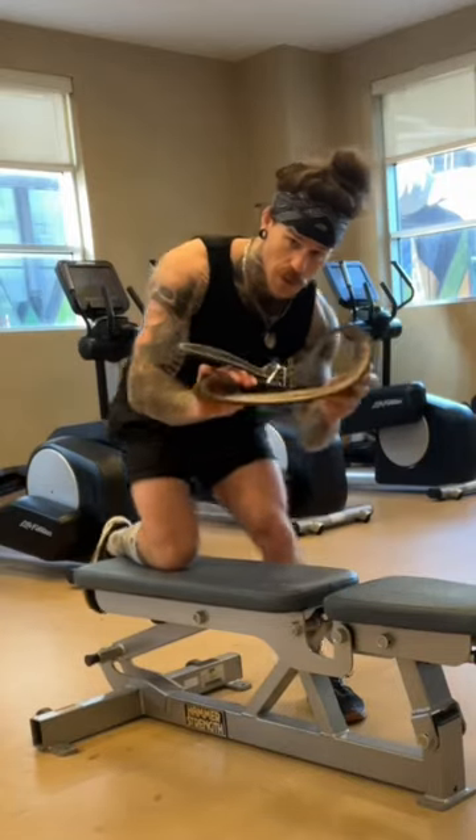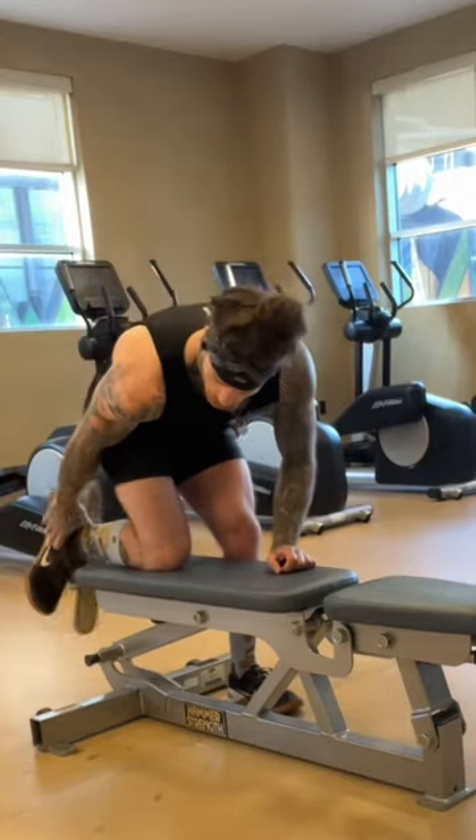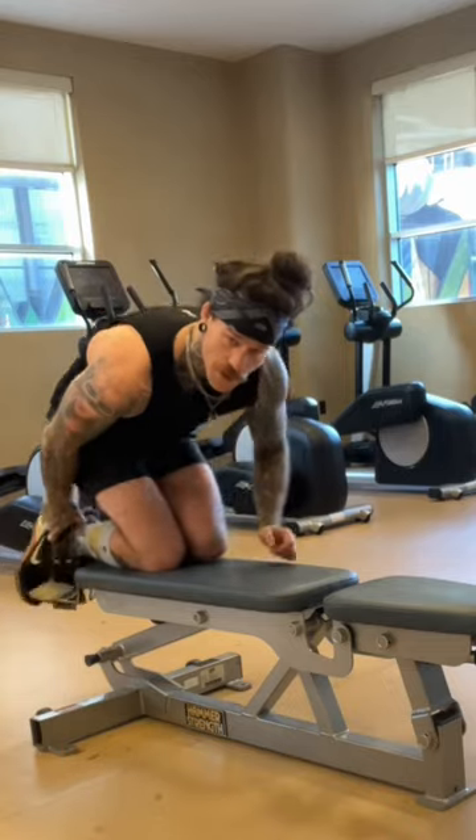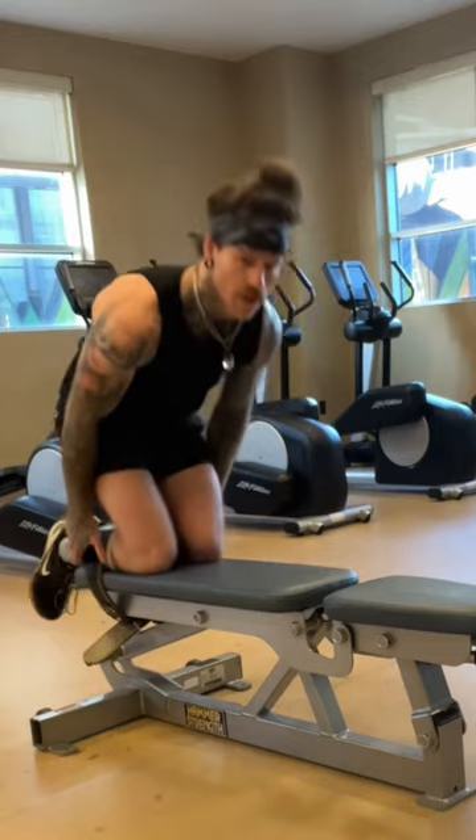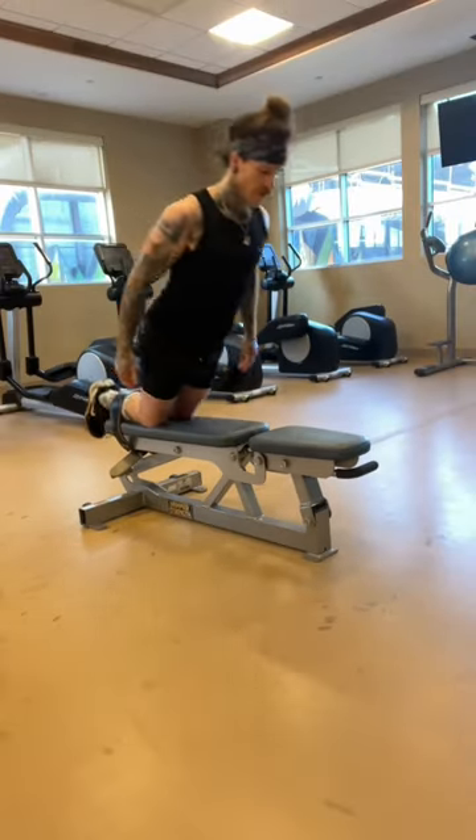This is the best way to set up the Nordic Curl. All you need is a lifting belt — you're just going to hook your feet around the edge of the bench, pull it up over your shins, underneath the edge of the bench, strap your feet in, and just like that you've got your Nordic Curl.